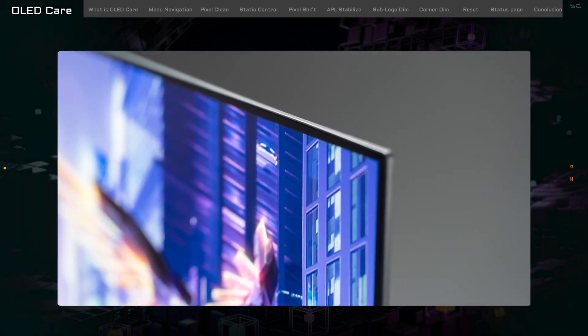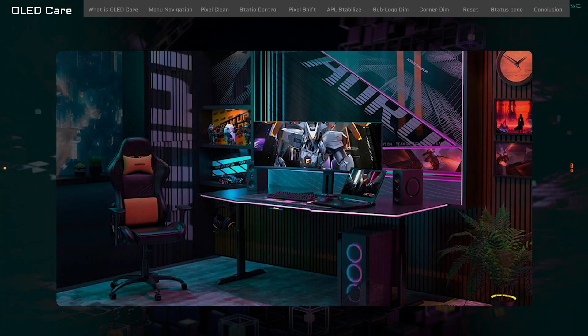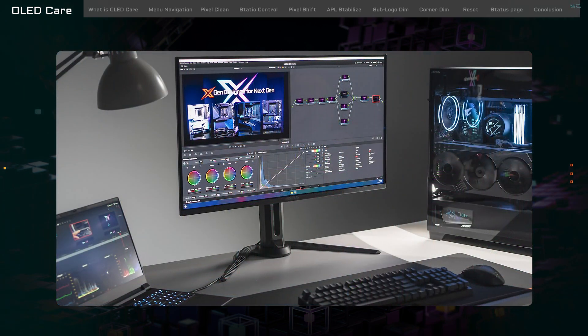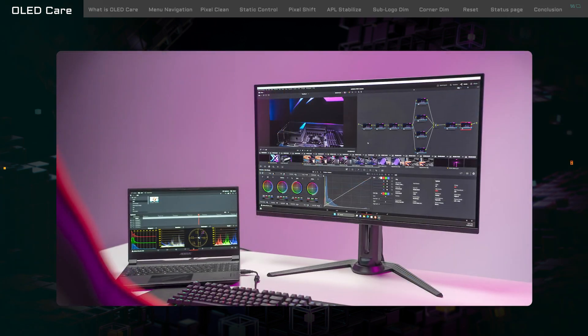And there you have it — a full rundown of the protective features offered by Gigabyte OLED Care. If you have further questions or need additional assistance with Aorus 101, feel free to drop a comment below or send us a message anytime. Until next time, happy tuning — team up, fight on!